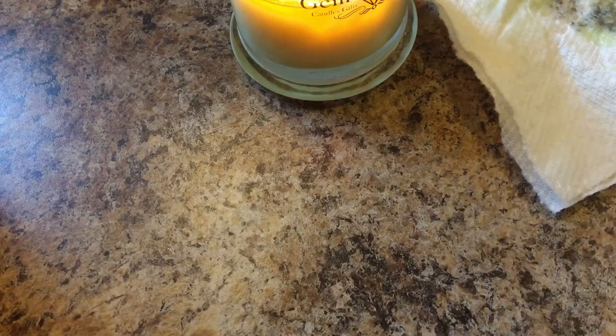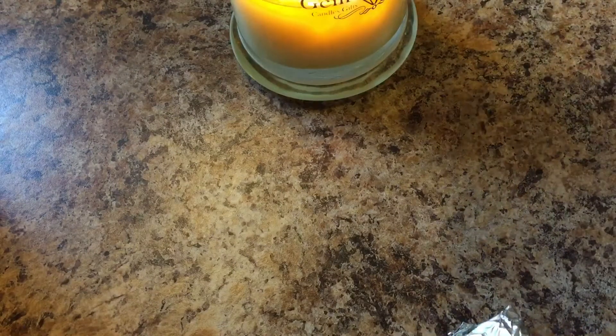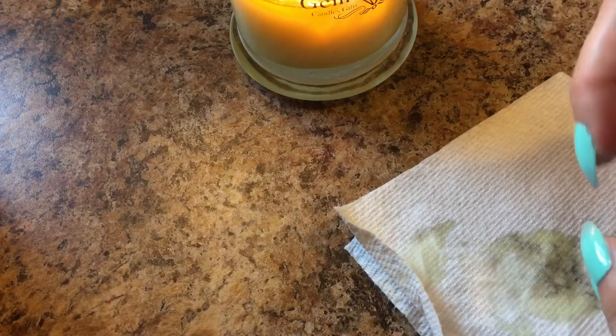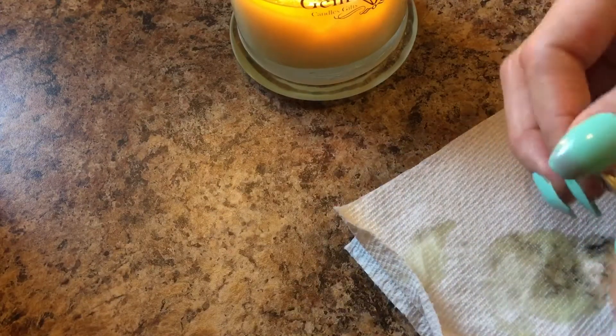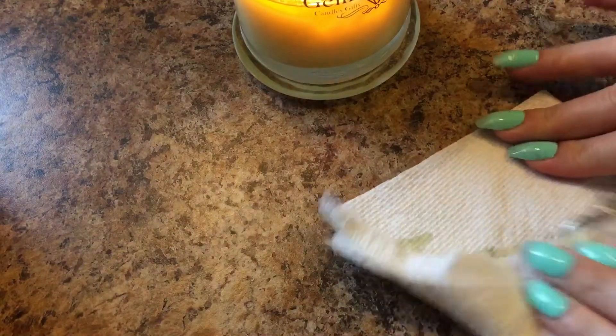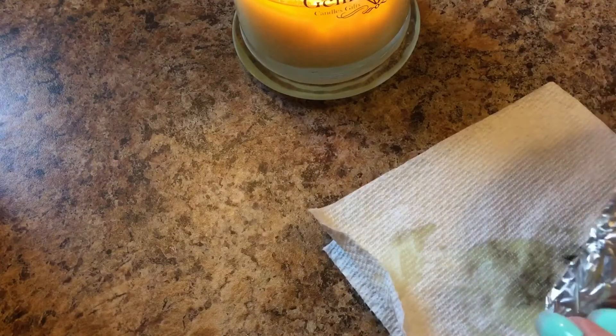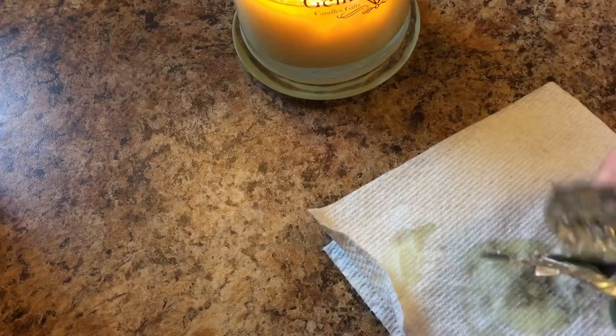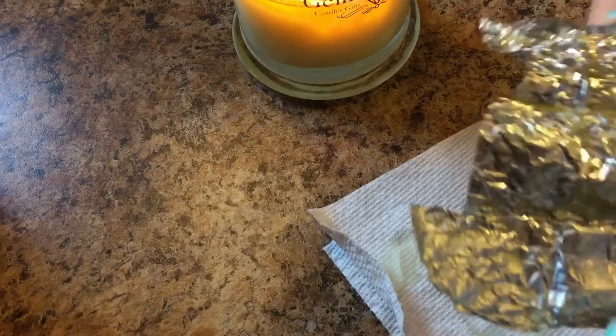Let's see what's in my little package — my packet, aluminum, whatever you want to call it. That black there is just where I had it a little too close over the flame, trying to melt the wax off. This will be my first Gem Delights reveal.